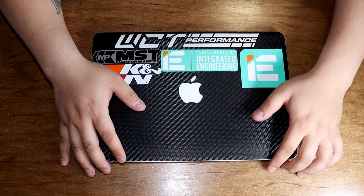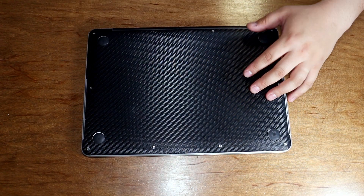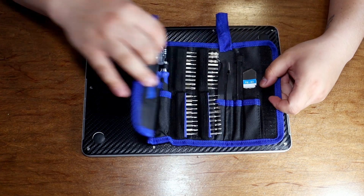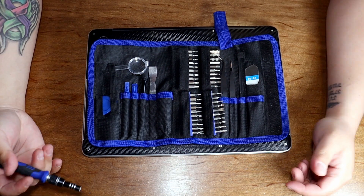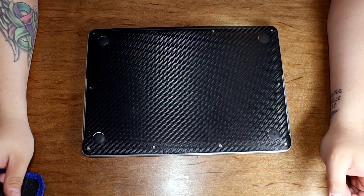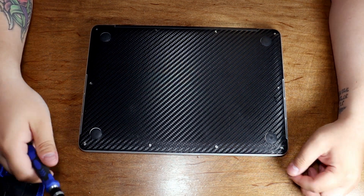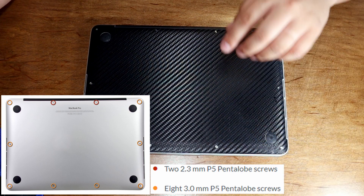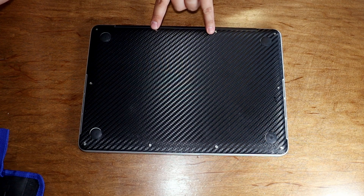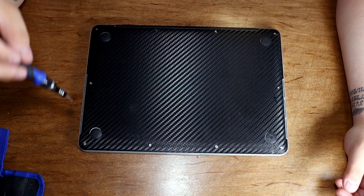So the computer has been shut down completely. What we're going to be doing is just flipping it over. Before you start, get yourself one of these multi-tool PC or cell phone tool kits. I'm also going to put the photo of the iFixit diagram for the screws. So obviously these two are the shortest and all the rest of them are the same.